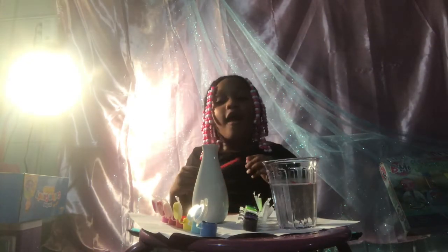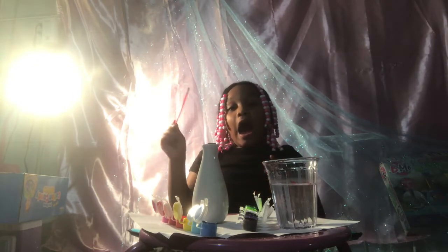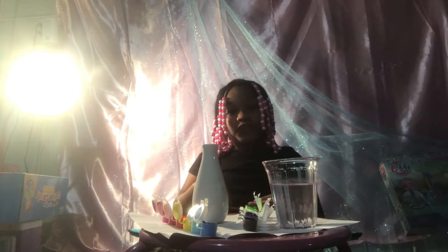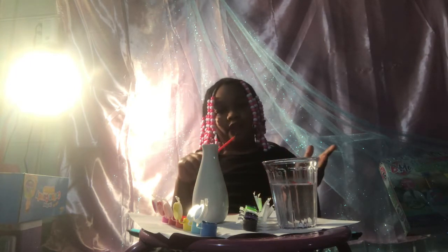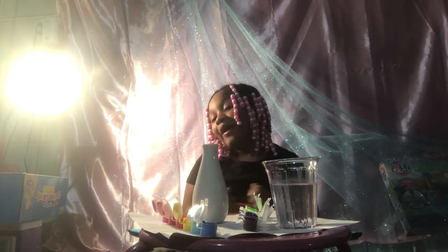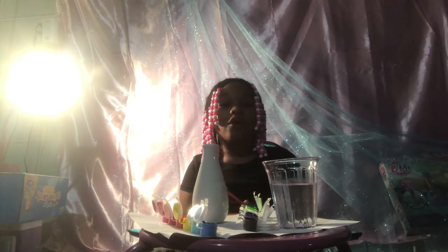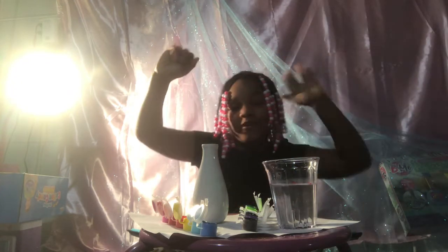Now, the only thing that we have to do — I made permission to do this — because we have to bake it. In the oven. My mom said I don't have to say that, but I'm going to say that so you guys know how to do this. But let's get started.